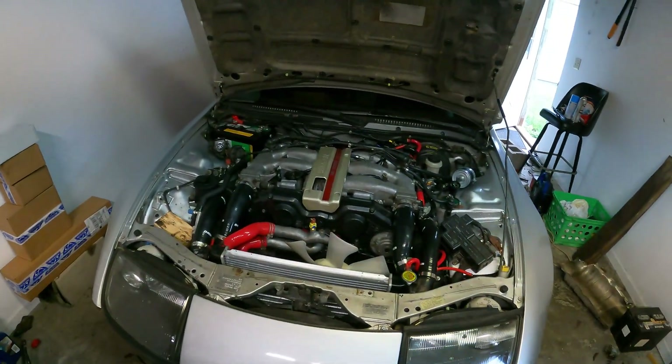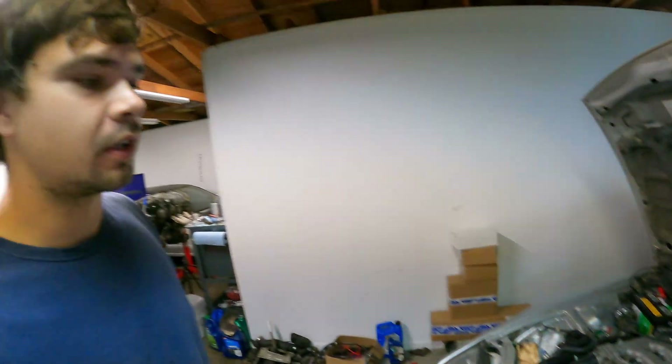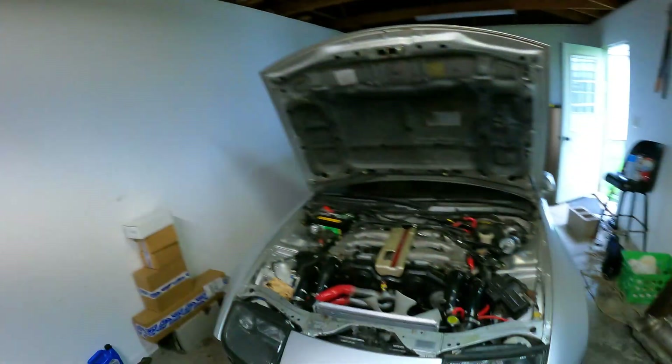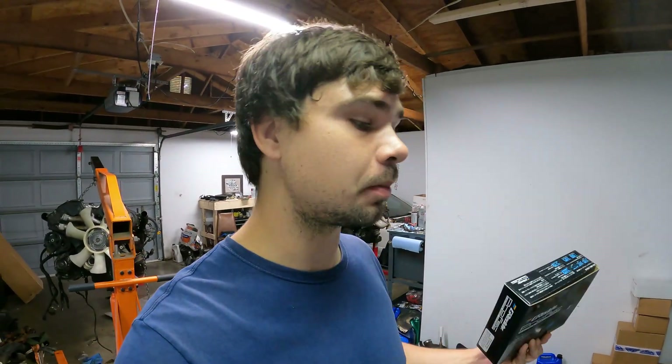Over the last few months, we've been twin-turbo swapping this NA chassis, and now this 300ZX is boosted. One of the biggest things when you boost a car that wasn't supposed to be boosted is that your ECU isn't going to be able to control the boost because it wasn't supposed to be there in the first place. You're going to need one of these, and today we're going to be installing this Greddy Profec into this Z so we can effectively manage and control our boost.